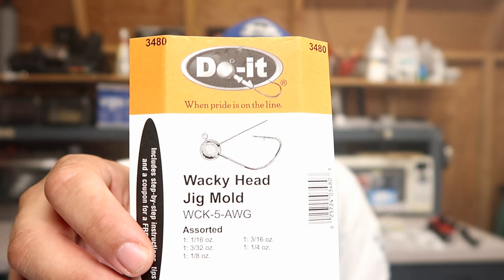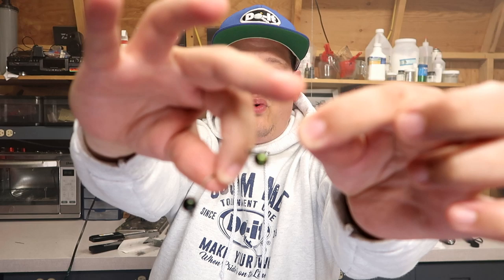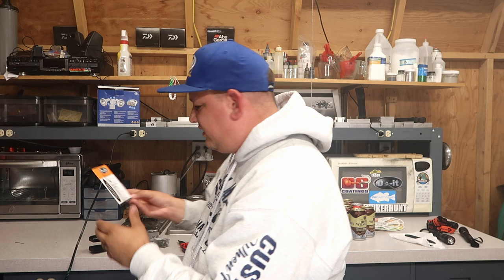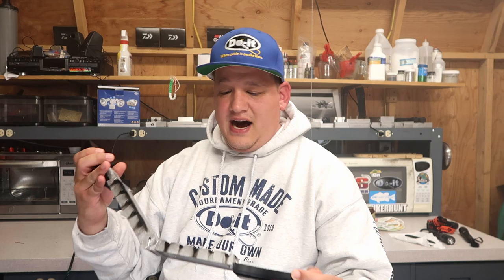It is the wacky head jig mold from Do-It Molds — this thing is awesome. It comes in a couple different sizes: a 16th, 3/32nd, 1/8th, 3/16th, and a quarter. So yeah, it's a five-cavity mold. Let's get to it and make some of these.